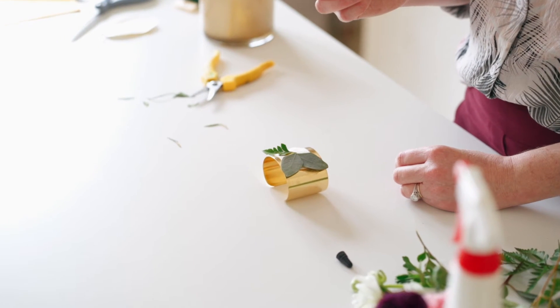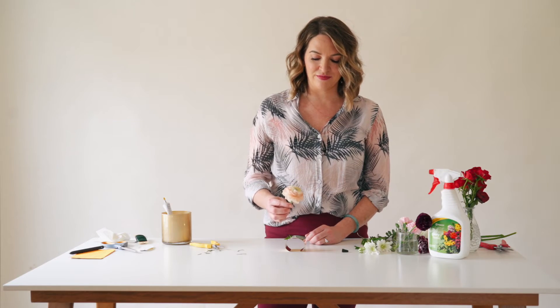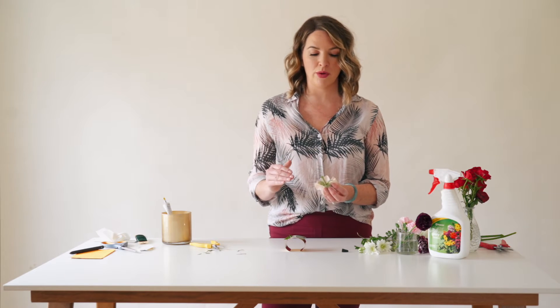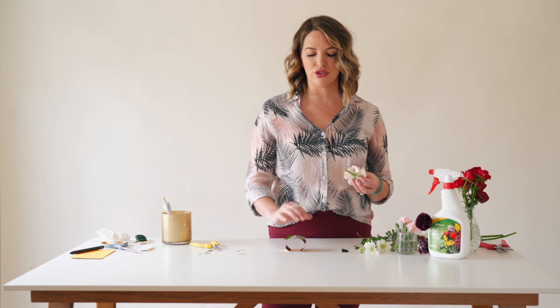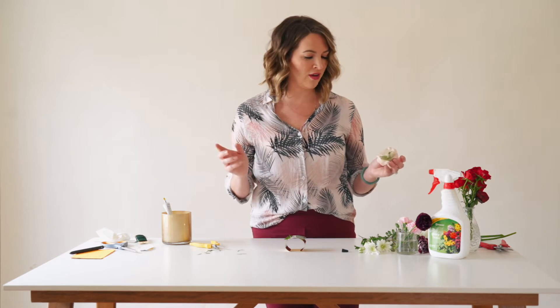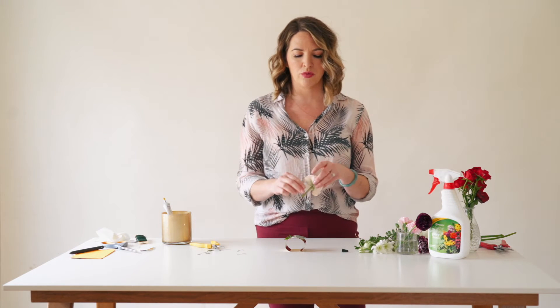This ranunculus is absolutely huge — I love it. For the flowers you want to use, you want flowers that you can cut really short with a basically flat foundation once you cut the stem away. Standard roses and carnations won't work — the profile is much too large. My favorite flowers to use are spray roses, ranunculus, and button mums. I don't have any button mums, but I do have some cushion flower — we're going to work with that.